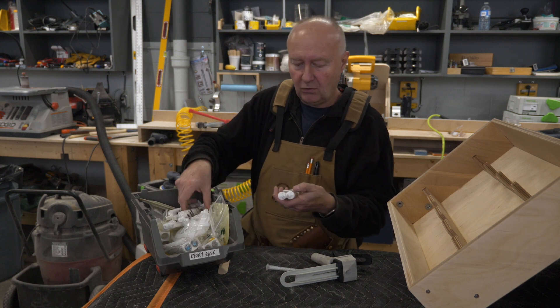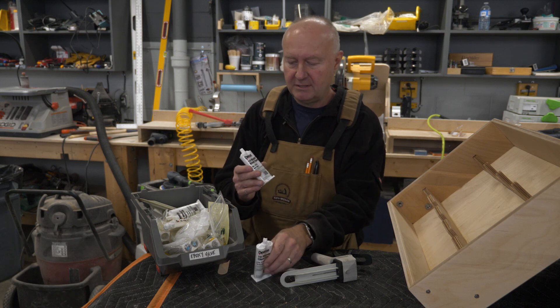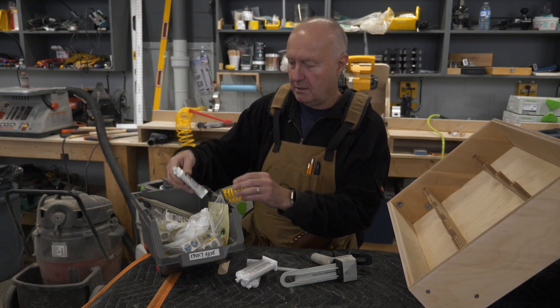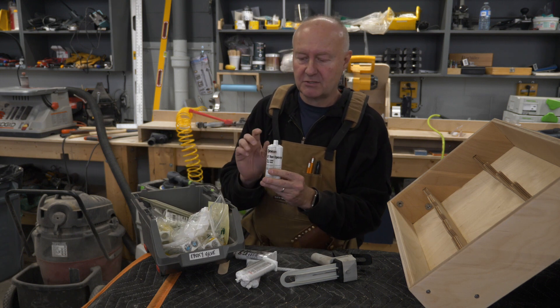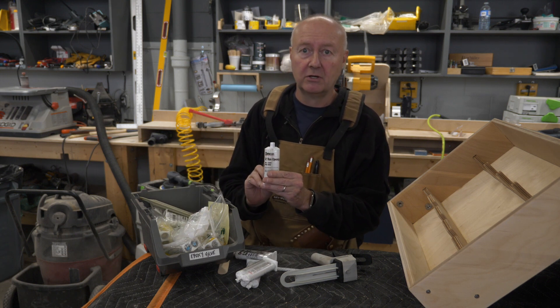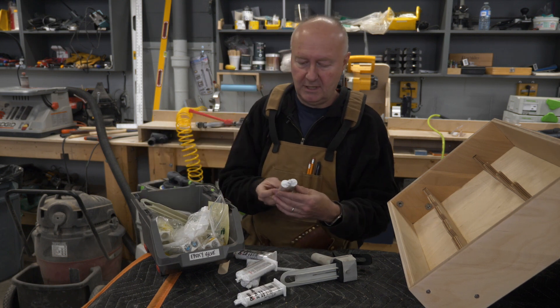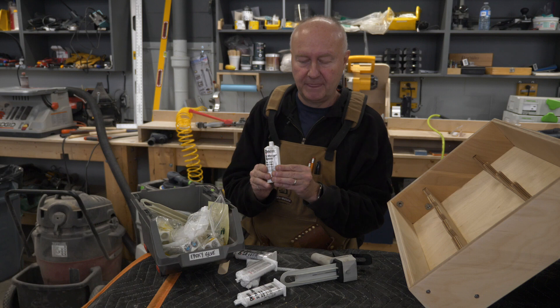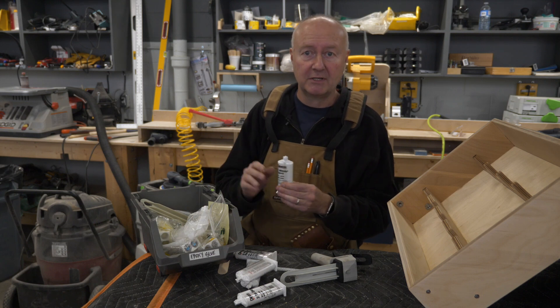We have a whole bunch of different types of epoxy. Here's 10-minute clear epoxy, 10-minute black, 5-minute epoxy gel, 2-ton epoxy — so it's a stronger epoxy but it takes longer to harden — and we have 5-minute epoxy. Today we'll be using 5-minute epoxy, just gluing something quick together.